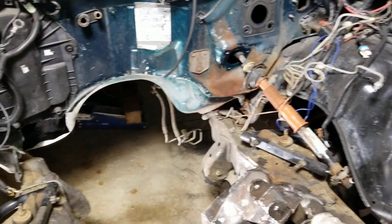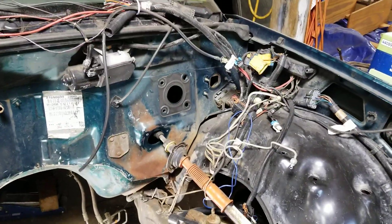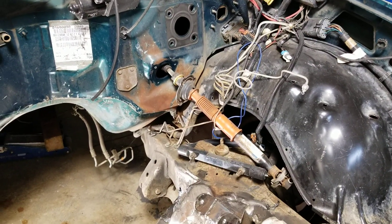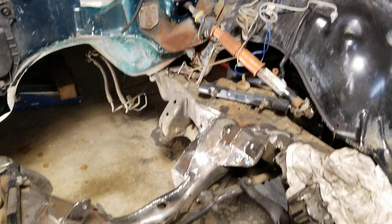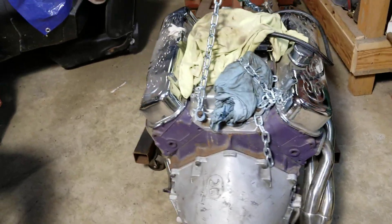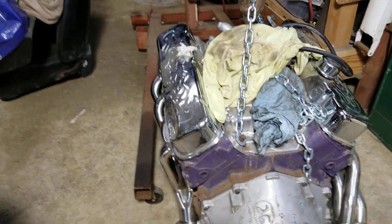As you can see, I haven't done anything as far as the firewall, the brakes, or the steering column — I haven't gotten that far yet. I've been basically working on getting this big block set in there with the Camaro headers that I have on there.